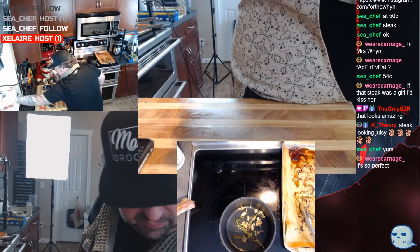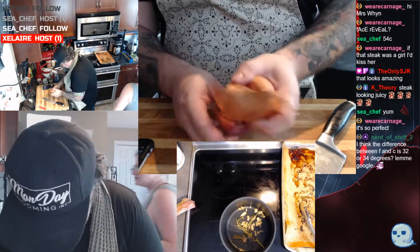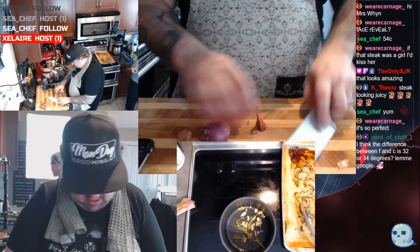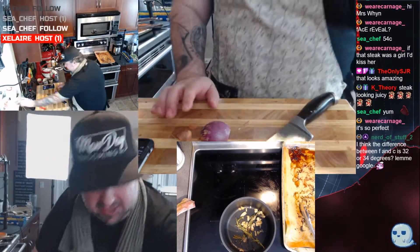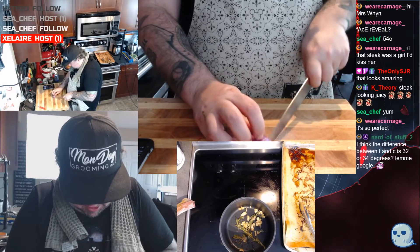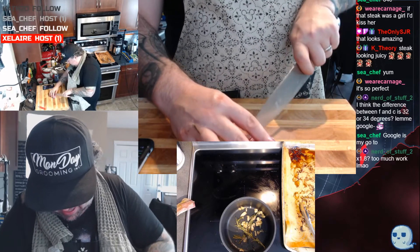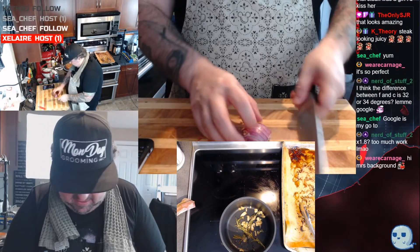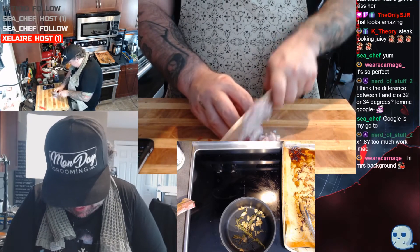I have another shallot right here, I'm going to quickly split this open. The conversion — it's 1.8 times and then add 32, or add 32 and then multiply by 1.8. I think it's 1.8 first and then add 32. Or you can just Google the calculation.